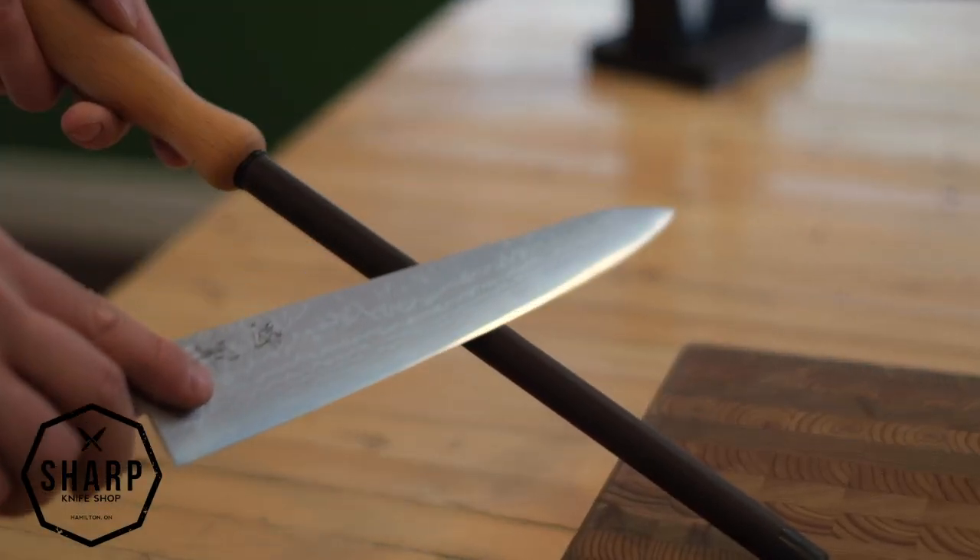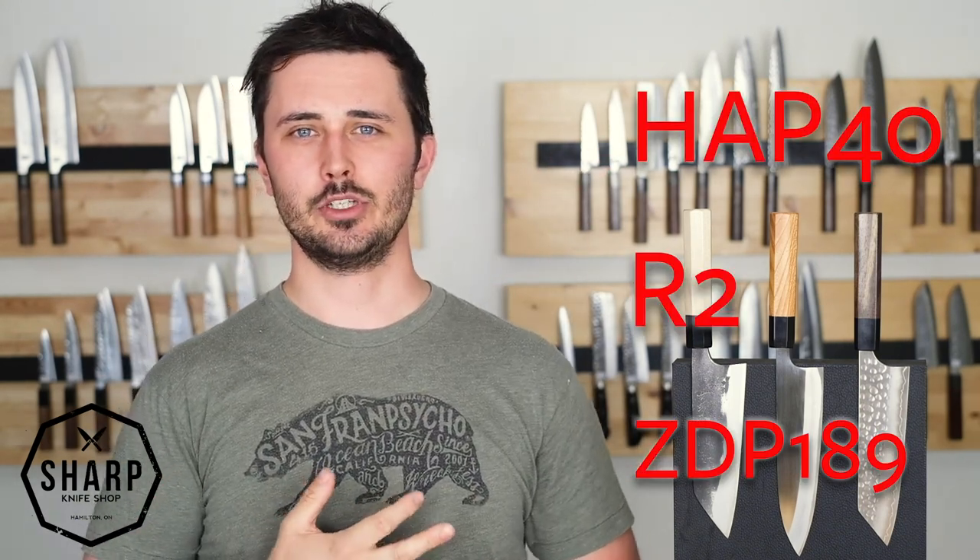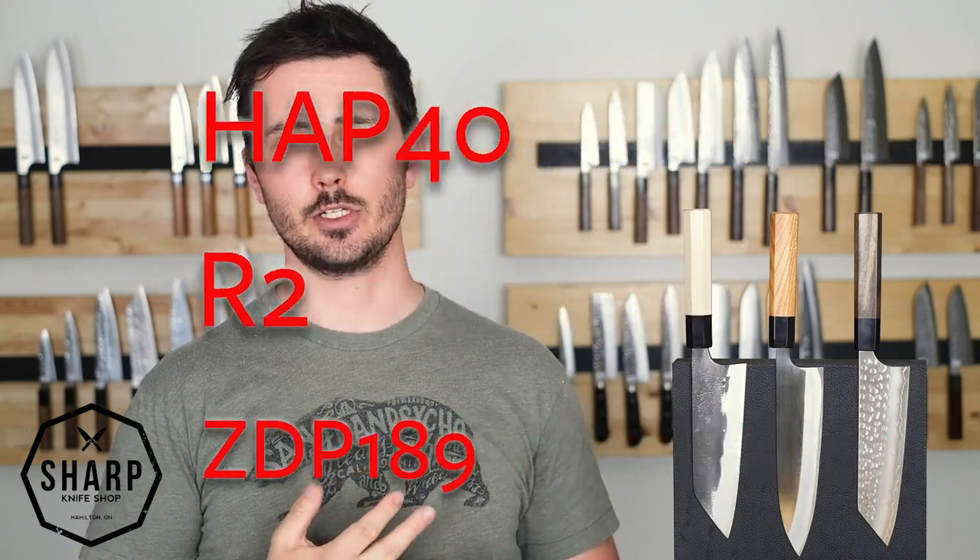Now that we've talked about the cons of owning a carbon steel knife, it's time to talk about the numerous positives. Carbon steels are much, much easier to sharpen. They jump back to life on a ceramic honing rod much better than a stainless ever will. They take a finer edge and are generally much more affordable than a stainless steel knife with similar performance. Now while there are stainless super steels out there, they require a lot more time and effort to produce, which drives up the cost considerably.